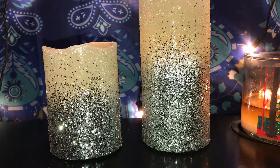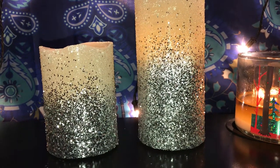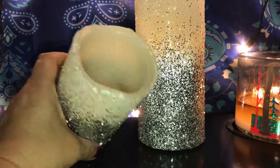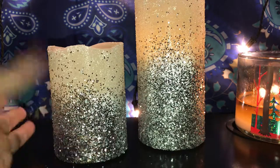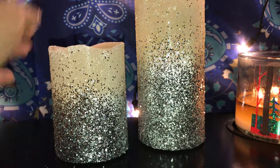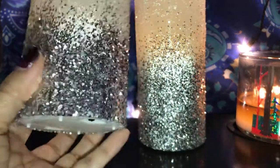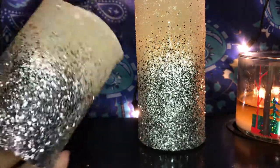Hi guys, welcome back to my channel! Today I wanted to show you guys I just finished decorating these candles. I didn't make these candles — these are flameless candles and I purchased them online. They looked boring so I decided to make them look prettier. What I did was I put some mod podge on and added glitter all around them.